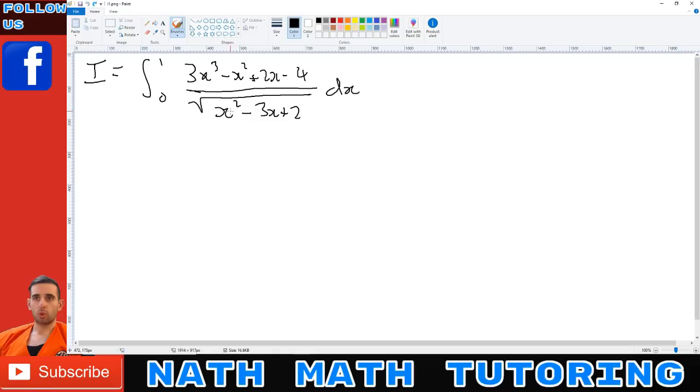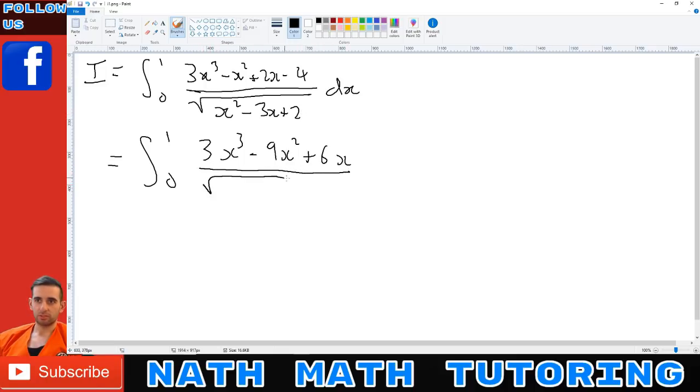The trick we're going to use is to write what's on the bottom on top. We have x³, so we're going to multiply each term by x and write that on top. That's going to look like 3x³ - 9x² + 6x — because I've got 3 there, so I need to divide that by 3, I get the minus 3x divided by 3, I get the 2. And that's going to be the first fraction over x² - 3x + 2.